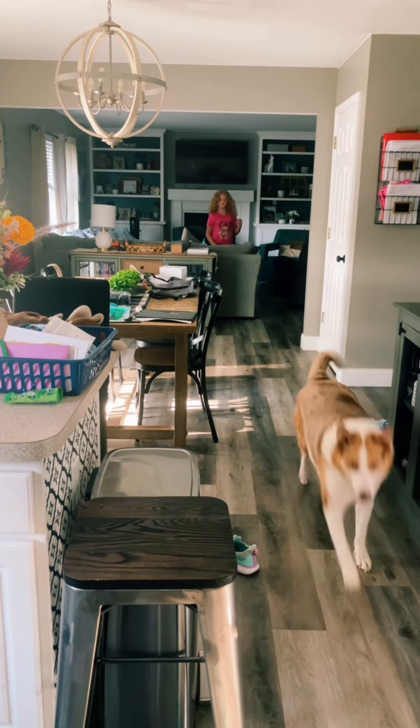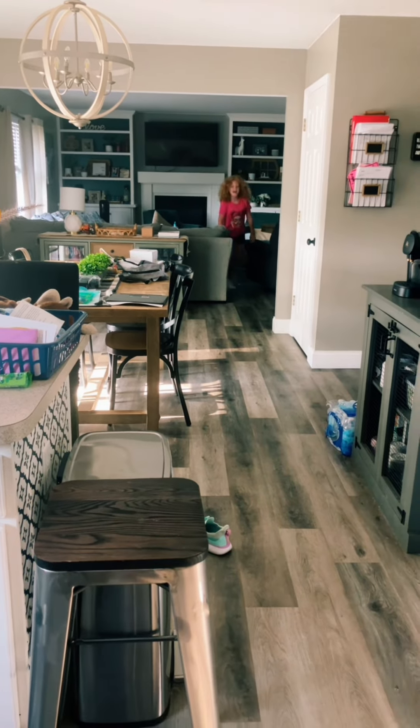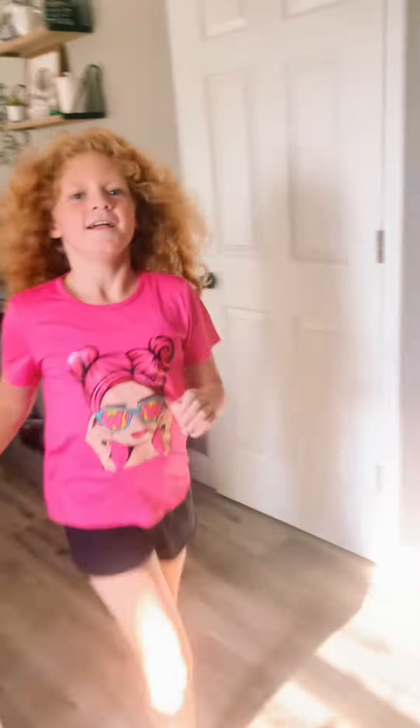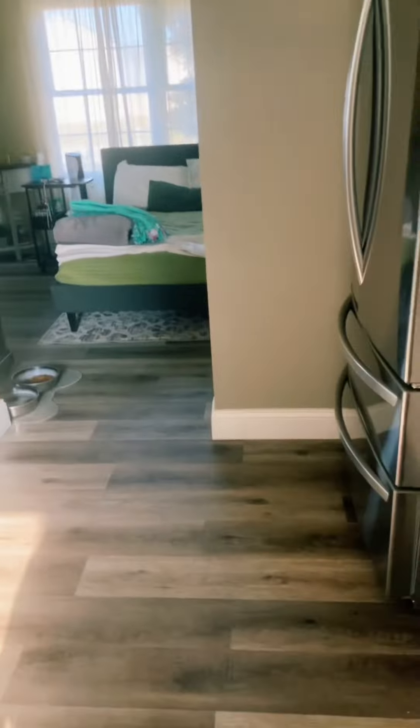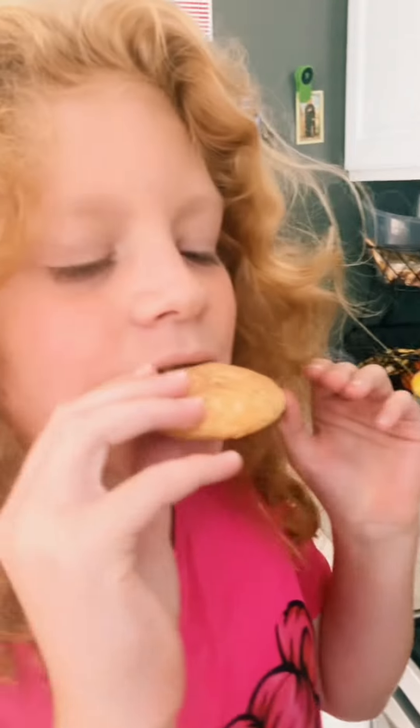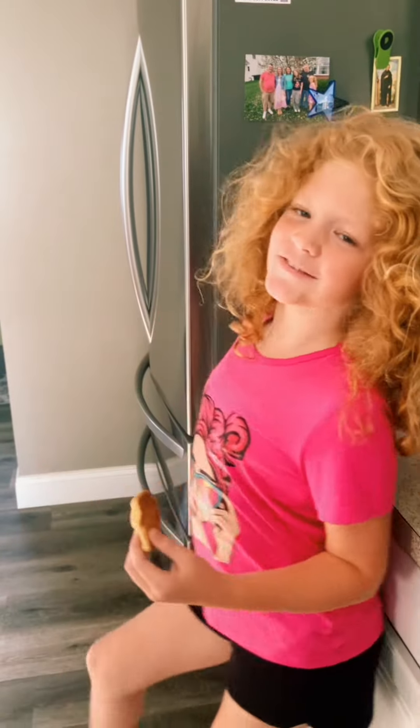Haley, the cookies are ready! Yay! Go ahead and try one. This is the best part — taste testing! Hope they turned out good for you guys, and the most important part is to always clean up your mess.